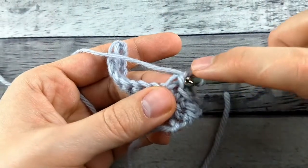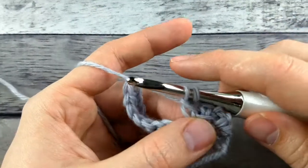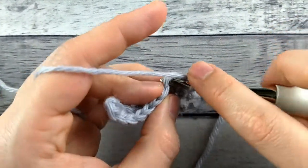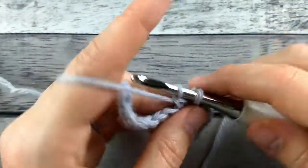So I'll show you again. Insert my hook through this bar, yarn over and pull up a loop, insert my hook in the next stitch, yarn over and pull up a loop, and finish the double crochet normally.